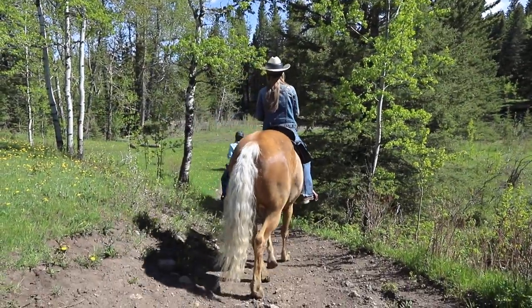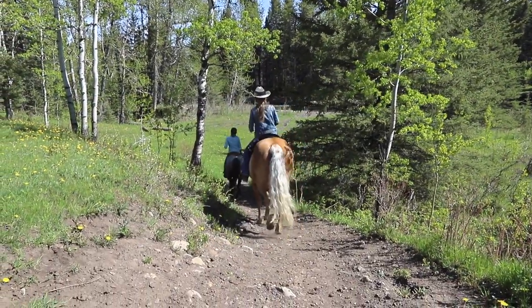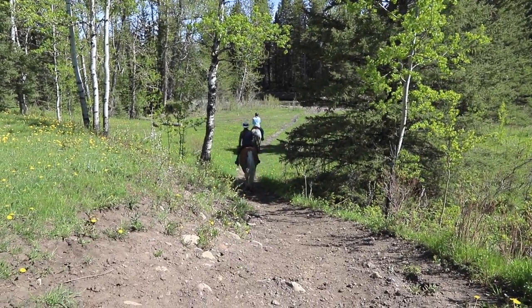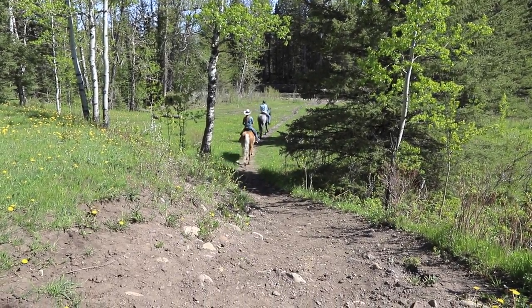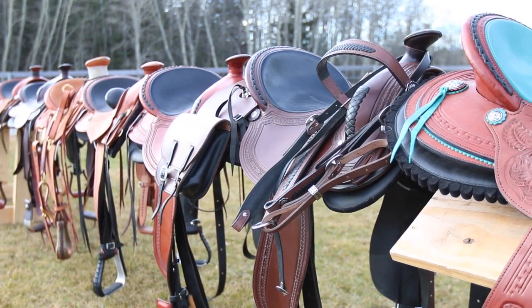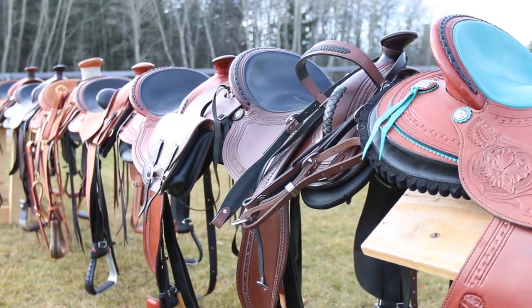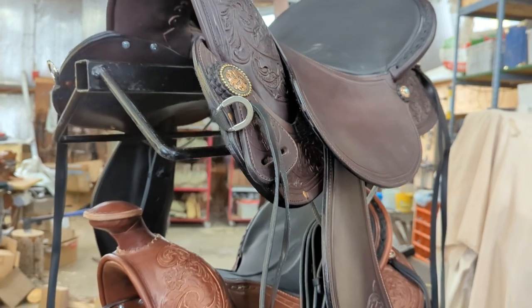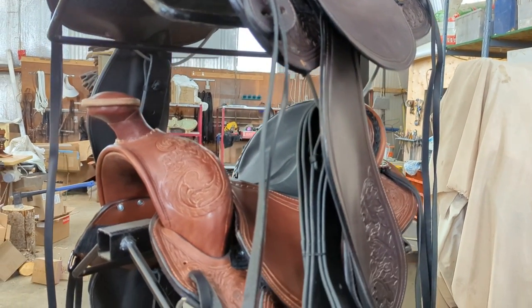Sue and I are also passionate about having riders and horses in comfortable, lightweight, well-fitting saddles. Several years ago we came to the conclusion that western saddles needed a major upgrade. They can't be one size fits all. They have to be made so they fit the rider and the horse, and they need to be adjustable.